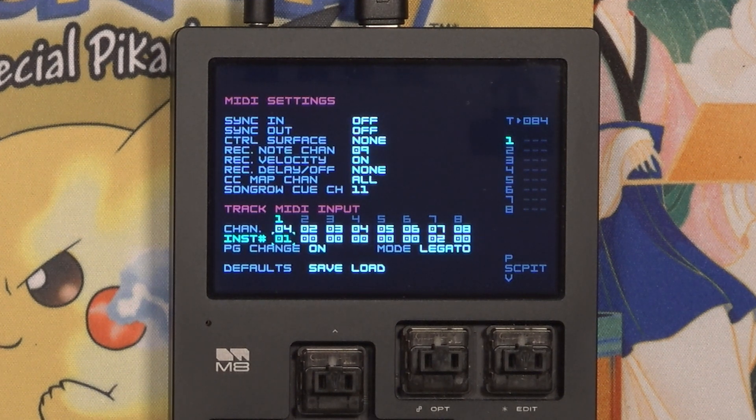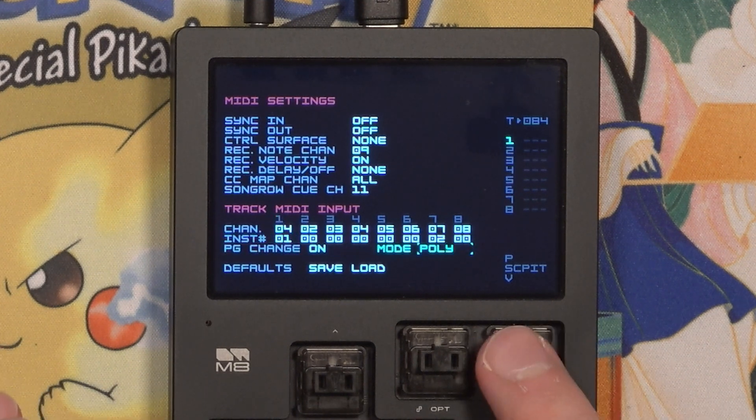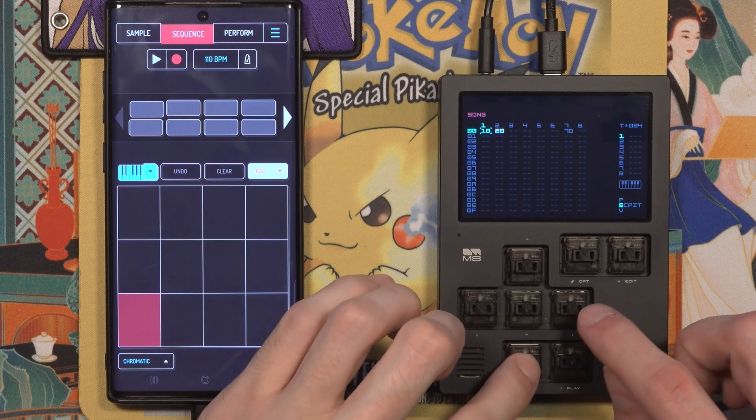There are a few other settings here I'll talk about later. The only other one I want to change now is the Mode in the bottom right corner. I'm going to change this to Mono, but feel free to test other modes to see if they fit your use case. With that done, I can now press pads on Koala and the notes will be sent to the M8.